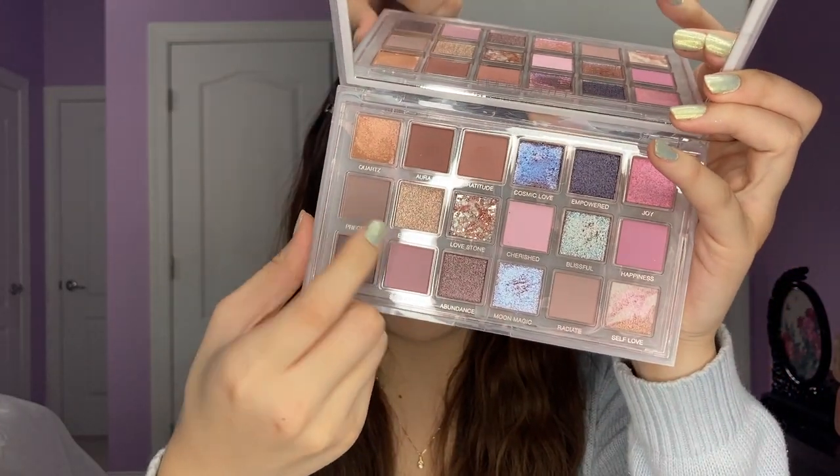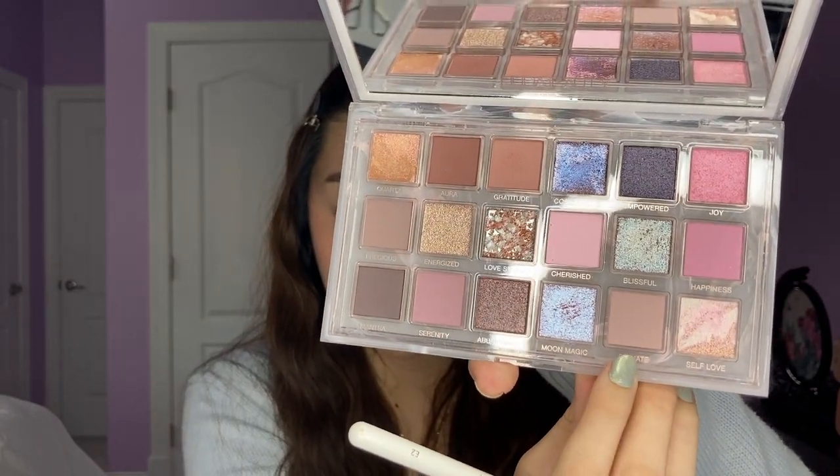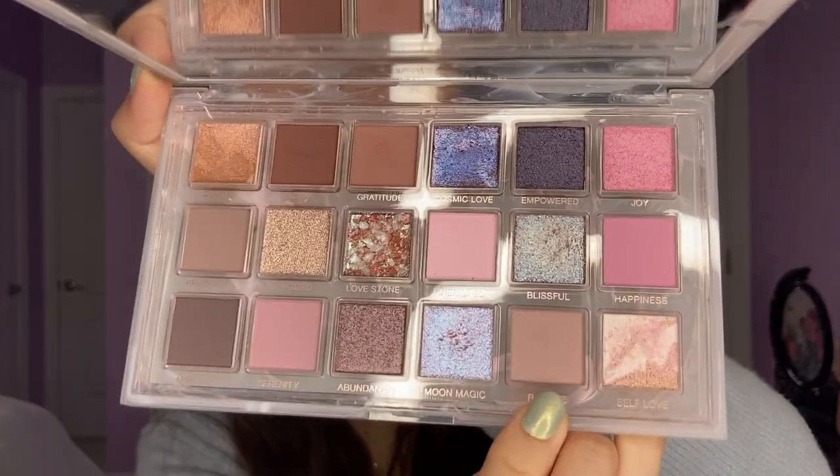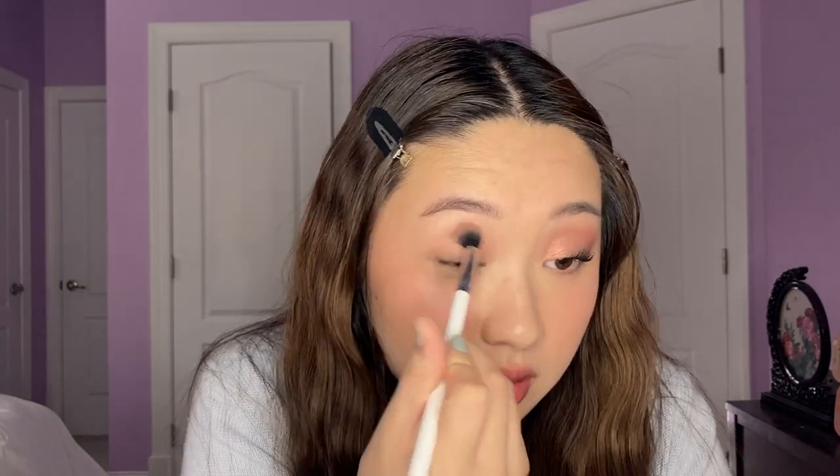So for the next look, I'm going to try to go like the most cool-toned route. There are some kind of taupey gray colors in this palette. So we're going to try to see what we can come up with. I'm going to start off with Radiate, this taupey light color down here. You see how it looks super gray in the pan, but then on my eye it's more like a cool-toned brown. So honestly, don't be too afraid of these if you have a lighter skin tone, because it doesn't look gray at all. If you have a darker skin tone, I feel like it might look a little bit ashy. It definitely comes off more pigmented than it looks in the pan, so just keep that in mind.